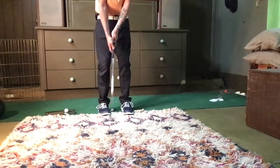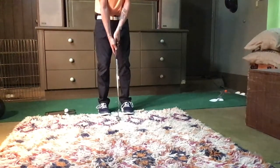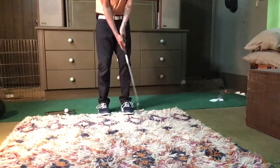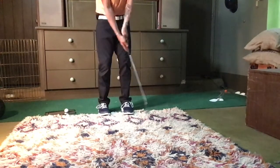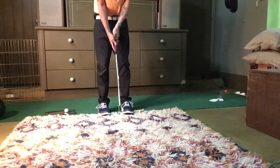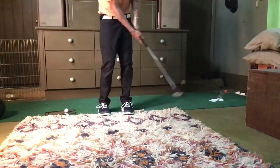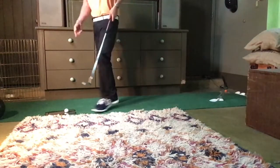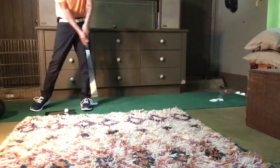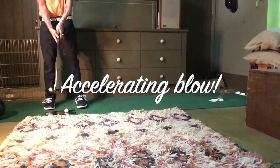He goes back and forward the same distance from the ball. If he has a longer putt, the second beat of the tempo is twice as long of a sweep as the first - so you get an accelerating blow. I'll show you right here.